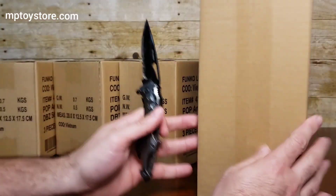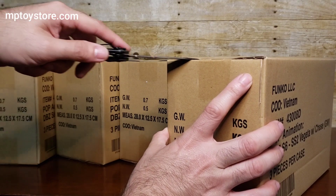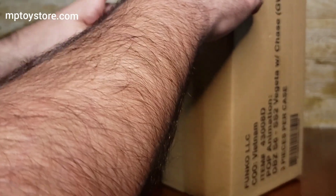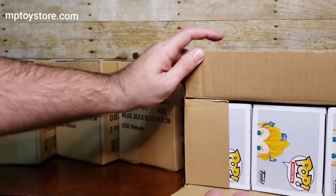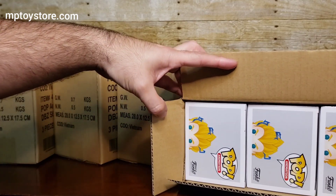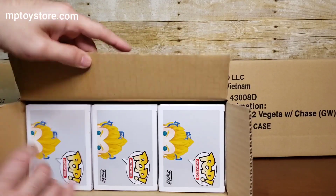Each box is just going to have three because they decided to do it like this — three per box. I don't know if it was a phone call or they requested it. That's why we went ahead and ordered 15. Normally I'll just order 12, but last time they sent only nine, so I figured I'd have a little more chances.